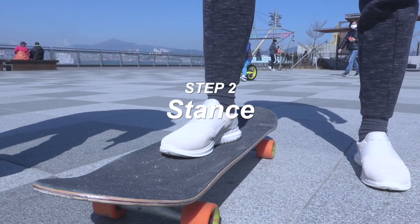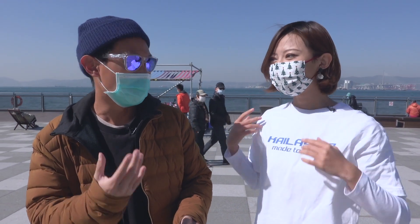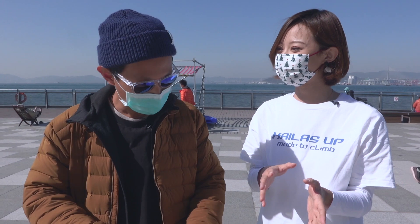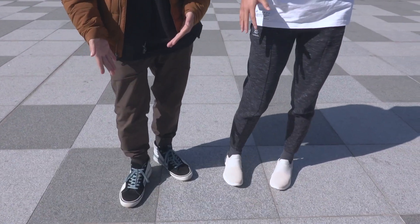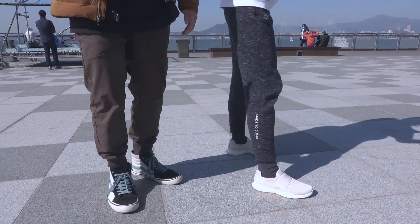What comes next is determining your stance, which means which foot you're going forward on your skateboard. Have you been surfing or snowboarding? Yes, I've been surfing. So which way do you go forward, right or left? Normally I will go like this. For me I go left.